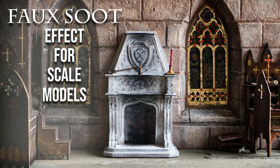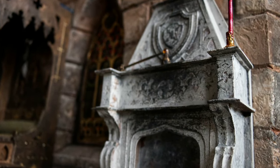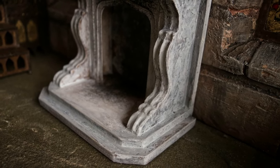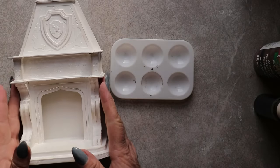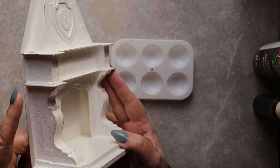Hi, it's Heather from Thicketworks, and today we're going to create a faux limestone finish for this miniature gothic fireplace and top it off by adding a faux soot effect. This is the piece as it was originally created.